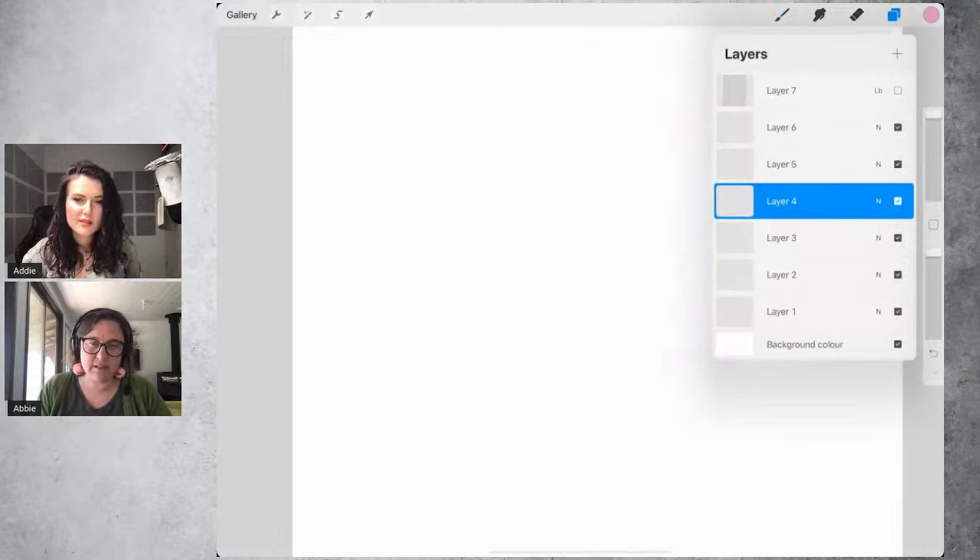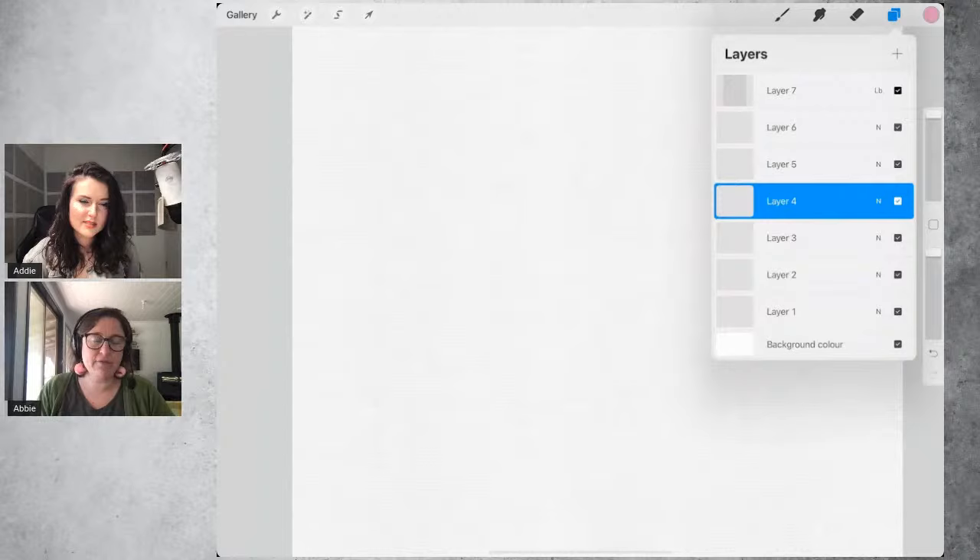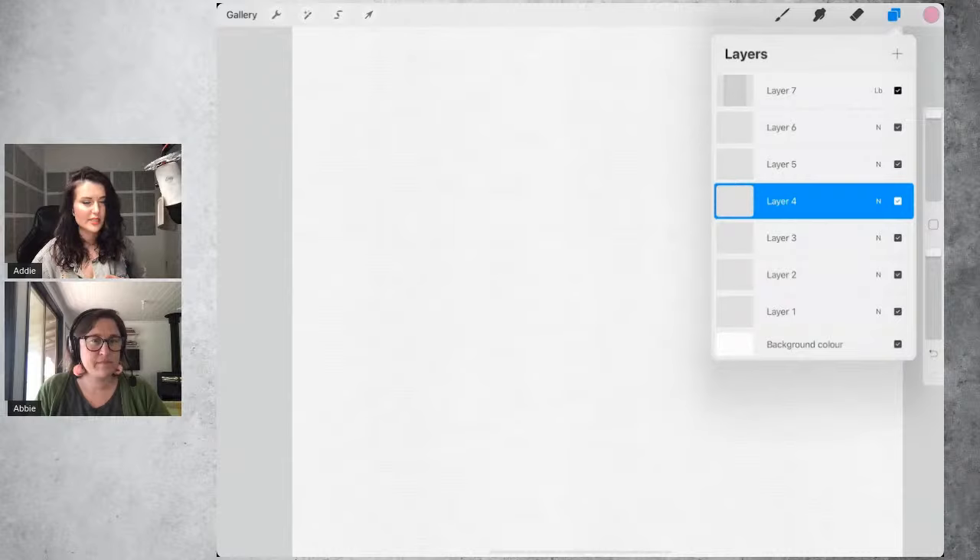When I made this brush set, I really wanted it to have a similar feeling to painting with real oil paint on canvas. That's why I added those idiosyncrasies — I hope people appreciate them and don't find them limiting. Just understanding the why behind it, even for people who haven't painted with oils in real life, makes it understandable. And you get not only the feel of painting with oils, but also a really realistic look.